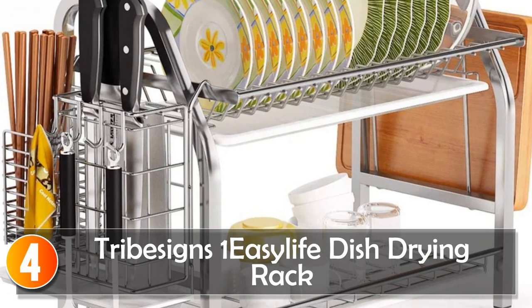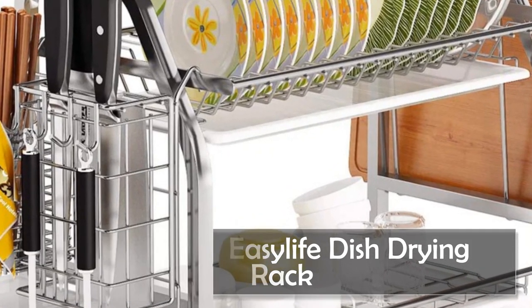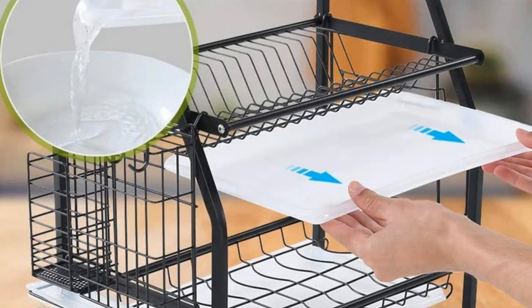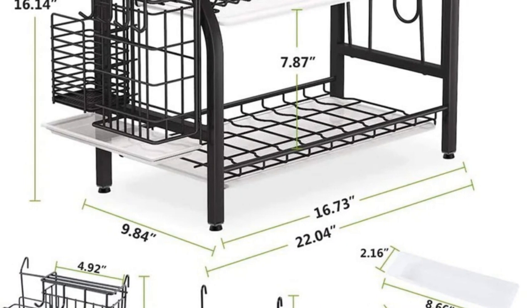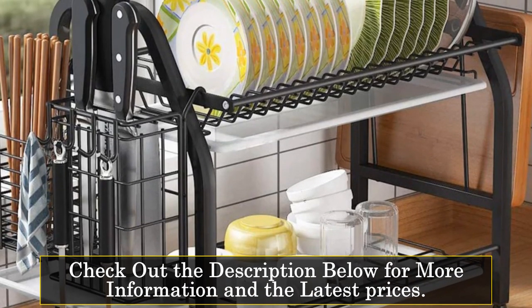At number 4, the Tribe Signs One Easy Life Dish Drying Rack. It's the go-to choice for those who want ample kitchen storage with durability. This 2-tier dish rack includes various components such as a utensil holder, knife and cutlery holder, cutting board holder, and 3 removable drain boards.